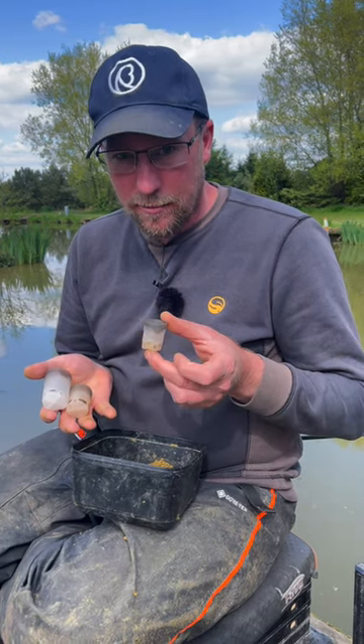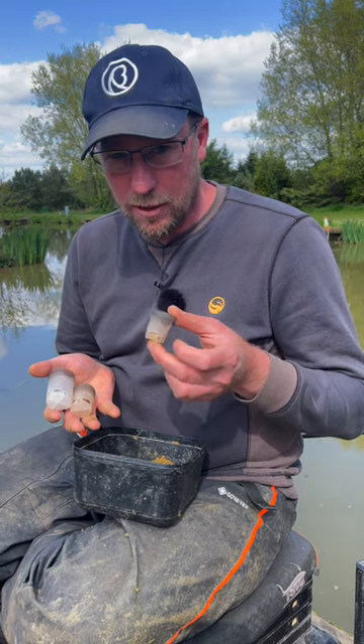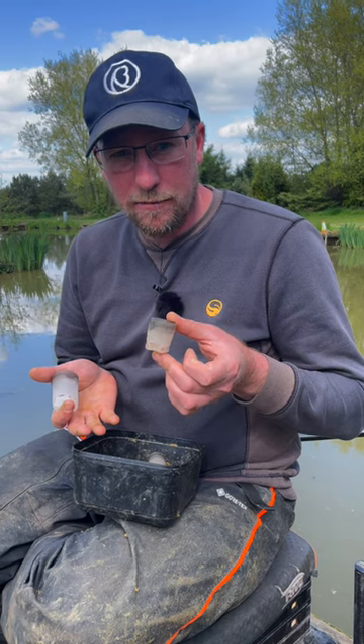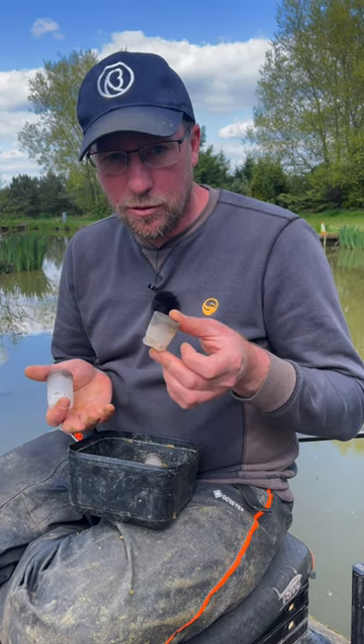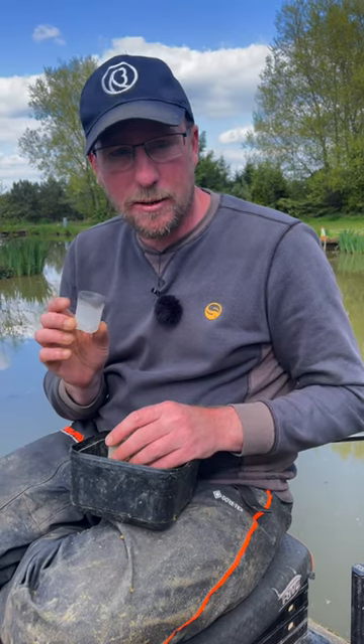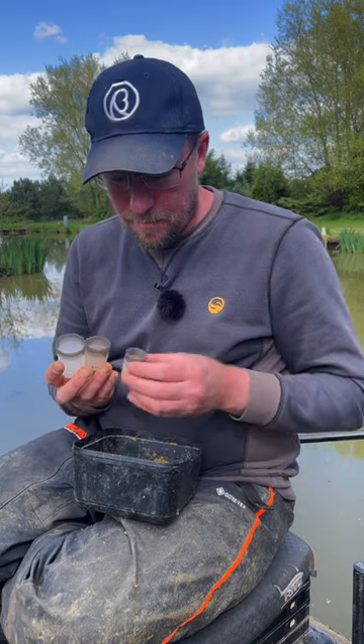The medium is great for F1s but it's not really enough bait for carp, so that's purely just what I use for my F1 fishing. I can also use my large for my F1 fishing as well, but I can also use that for carp. And then when I'm fishing for really big carp you need to feed that little bit extra bait, so that's where the pace pot comes in.